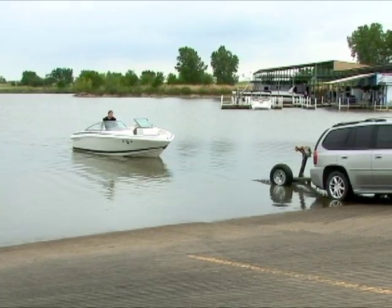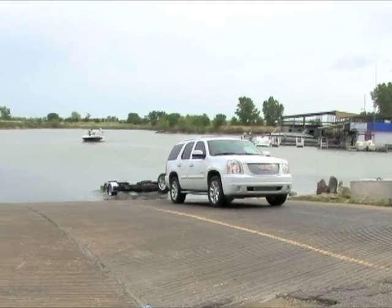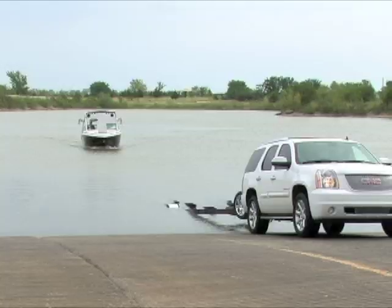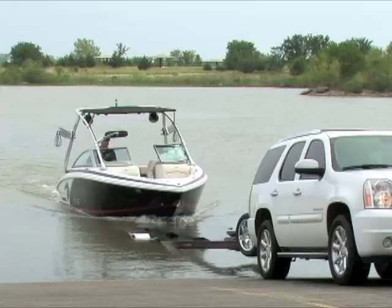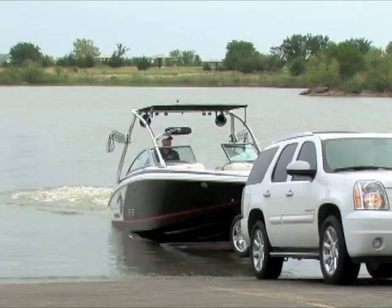The secret to loading the boat comes down to two things: have a straight approach, lining up 50 yards out, then drive right onto the trailer. Don't have the trailer too far in the water — you want to see about a foot of those bunks out of the water. Use the cradle of the trailer to straighten the boat and drive right on.